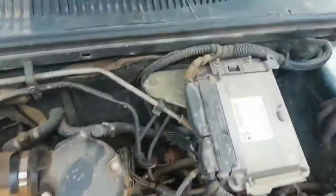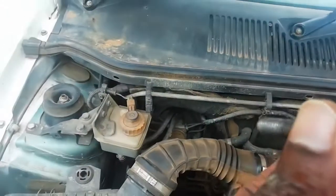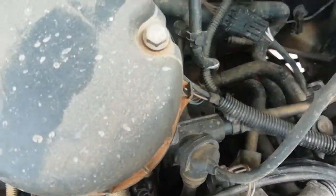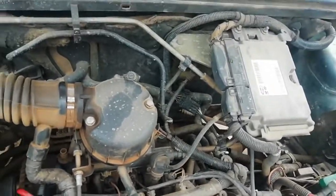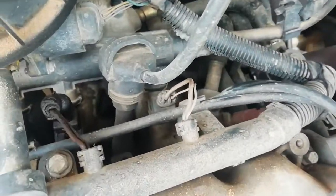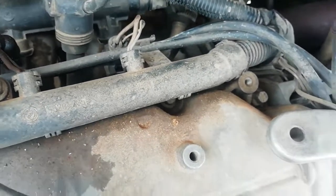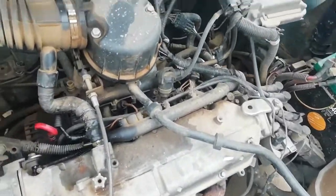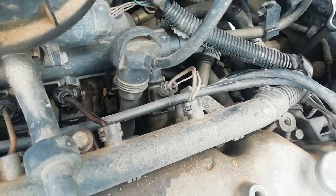He took out one bolt - it looks like this. You can see it's a 13 spanner you need. So he's going to take out everything and then you're going to see the starter. The first bolt was easy to take out, but the second one needs something like a socket, so he brought another spanner with socket spanners.